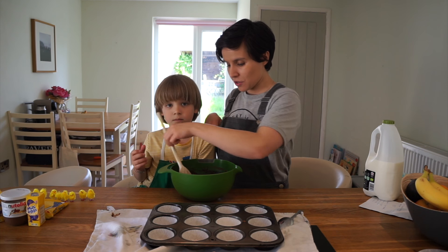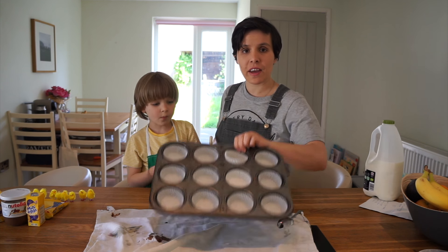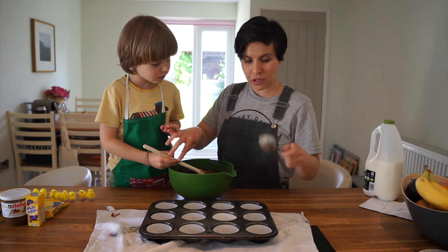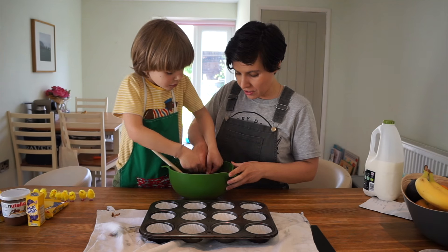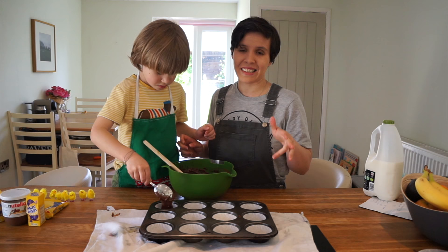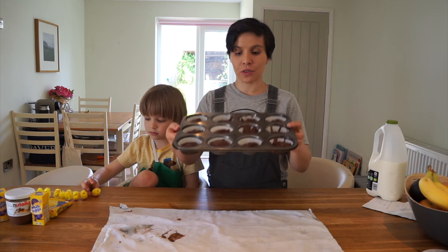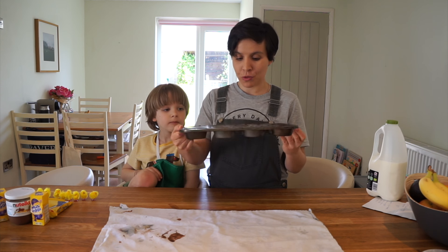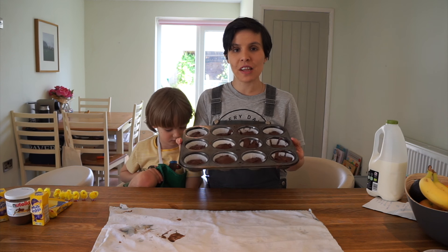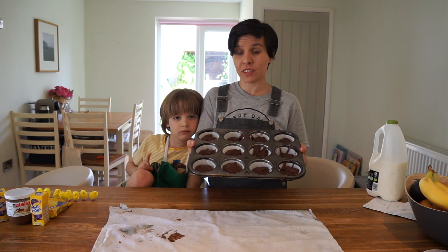So once you've mixed all those ingredients together, which should be really simple, just get yourself a baking tray with some muffin cases in it. Once you've spooned the mix into your muffin tray or fairy cake tray - it's not the neatest but we had a lot of fun doing it - you put it into the oven, which should be about 180 degrees, pre-warmed.